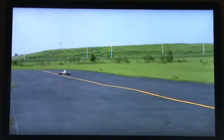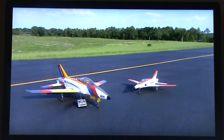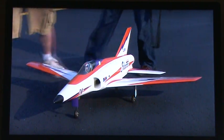Radio controlled model jets can roll and dive like actual jets and they can reach speeds of up to 280 miles an hour. Operating one is no child's play — it takes practice and skill to pilot this kind of model aircraft. It also takes money, because they cost up to $20,000.